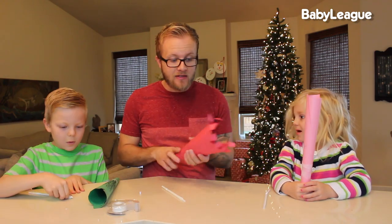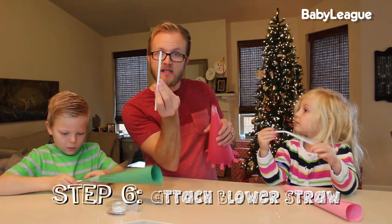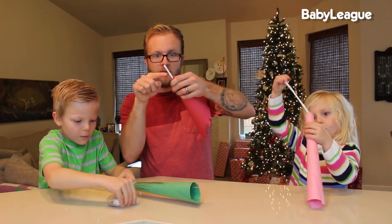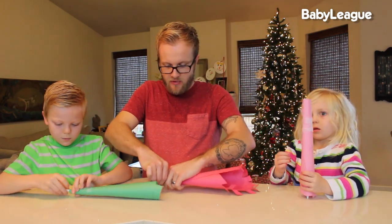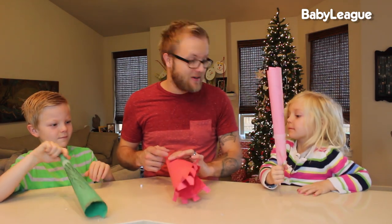Once you're done decorating the outside of your horn, now it's time to attach the blower piece. Take the blower part with the little arrow and stick it inside. Make sure you leave a little bit outside so that you can actually blow on it and make it a horn. Then you're just going to tape it around. Once you have your blowers taped in, now it is time to party.